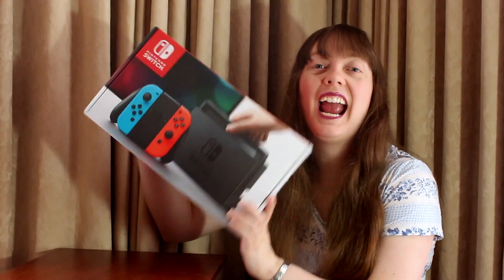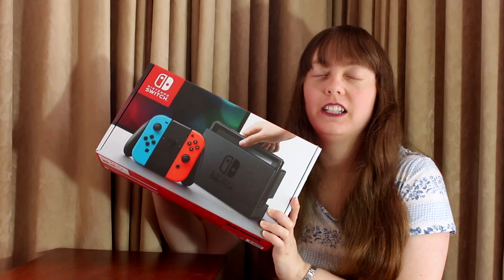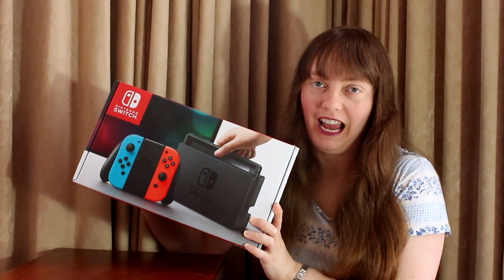Hello and welcome to Meek Hibiscus. I finally got a Switch! And I've been playing it lots, and it's so so so much fun to play.